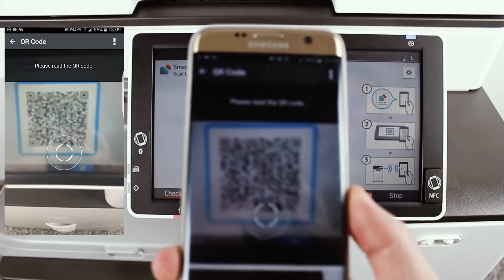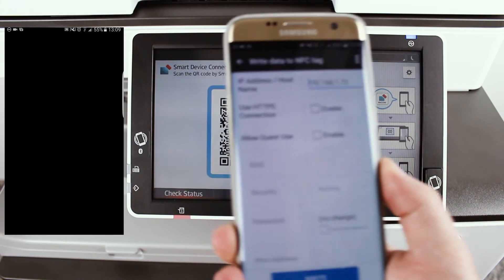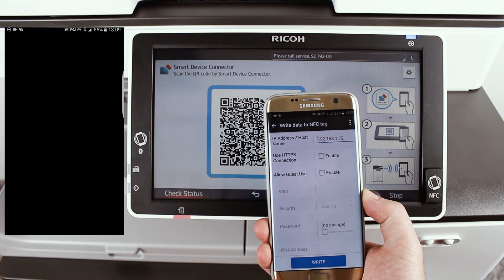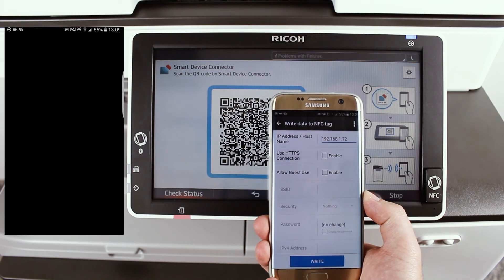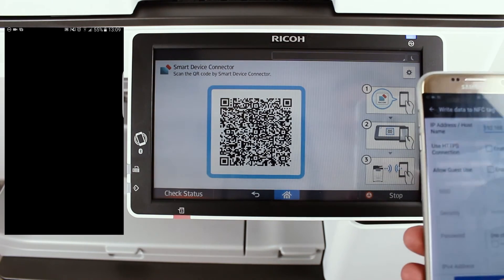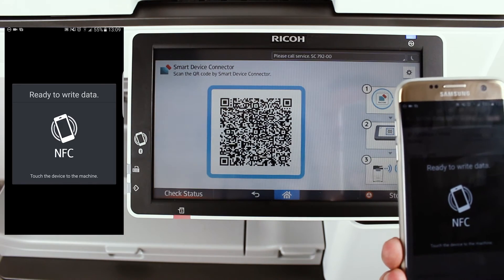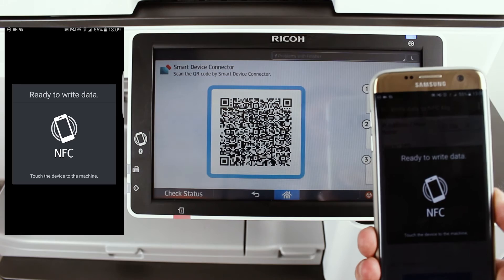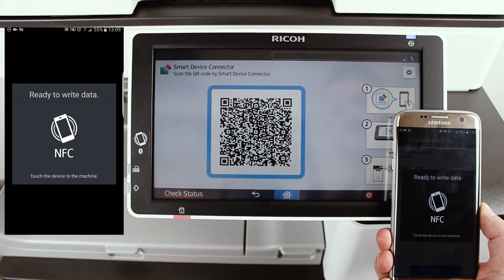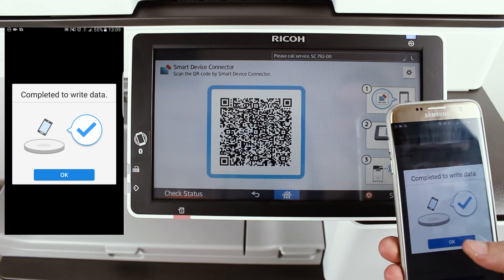It should now give you a QR code, which you should scan with your phone like so. Once scanning has succeeded, your phone will provide a screen of properties which have been read from the QR code, like the IP address of your MFP. Now, tap on the blue Write button at the bottom of your phone, and once the black Ready to Write data screen appears, touch the back of your phone to the NFC tag on the MFP's screen. It should now say Completed to Write data, which means that the write was successful.